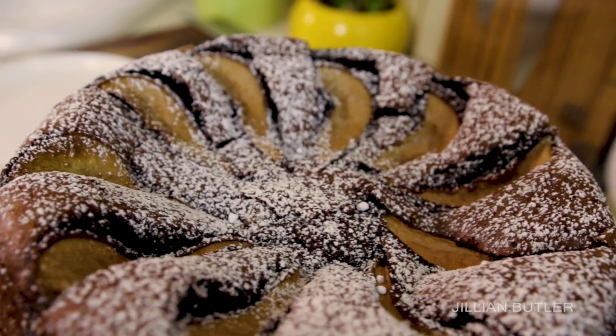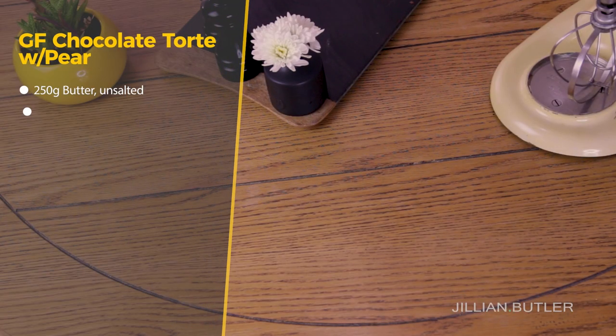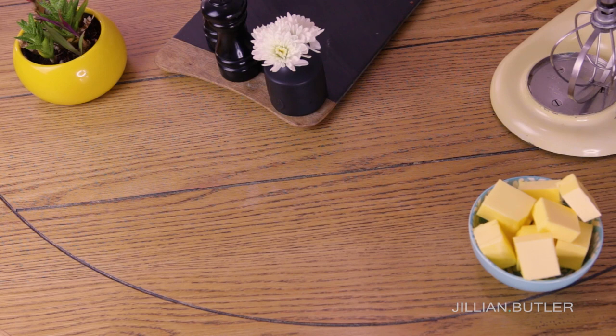Let's get into the tutorial. Today I'll be making a gluten-free chocolate tart with pears. I've had lots of requests on my channel for tutorials on how to make gluten-free cakes, so here's the first of many. It's a really light, moist and nutty cake — it looks like it would be heavy and dense, but on the contrary it's anything but.